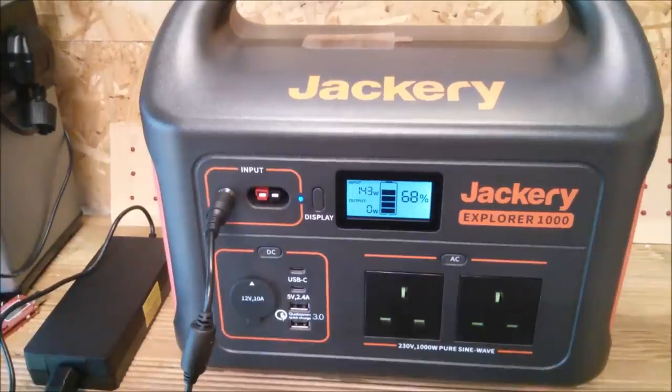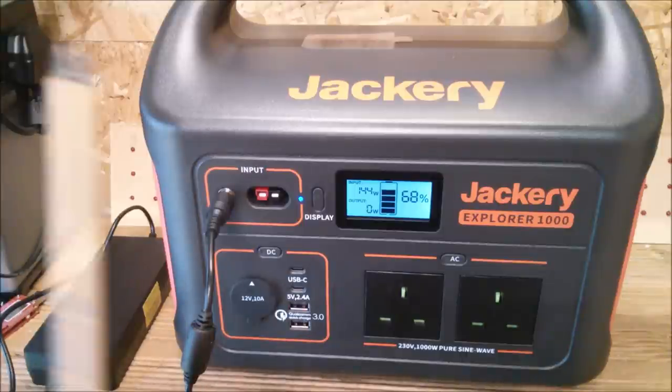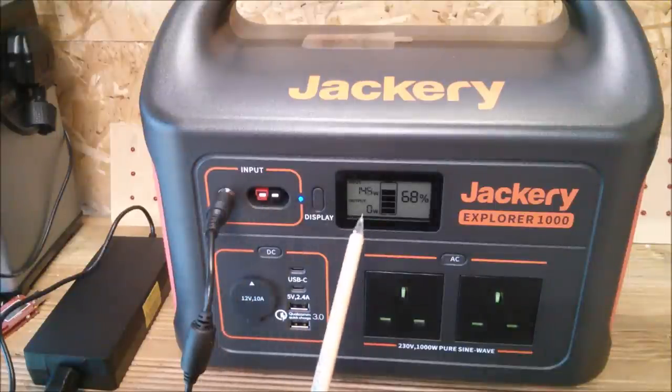A charging test using the mains adapter. Now remember this was marked 180 watts — well it yields here 145 watts into this input.